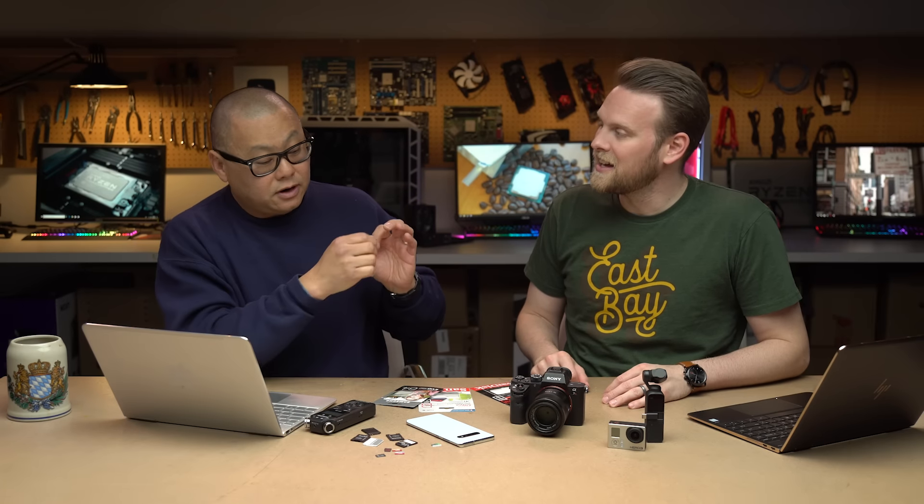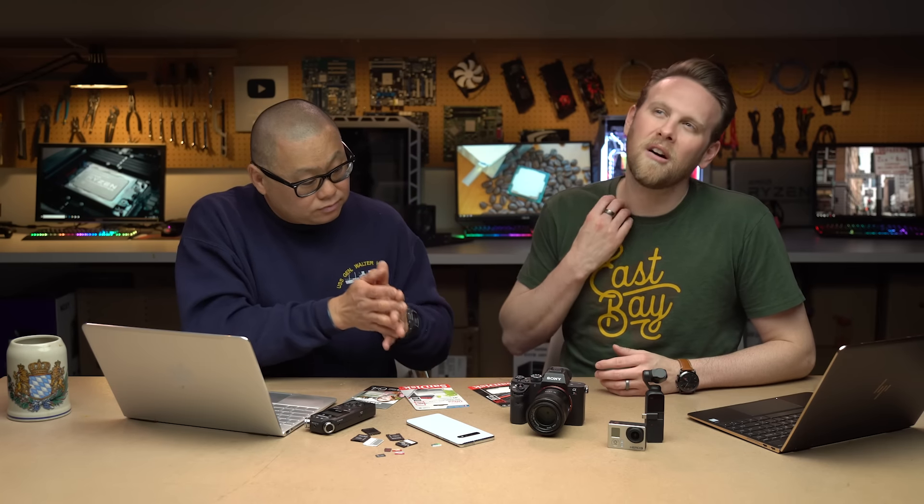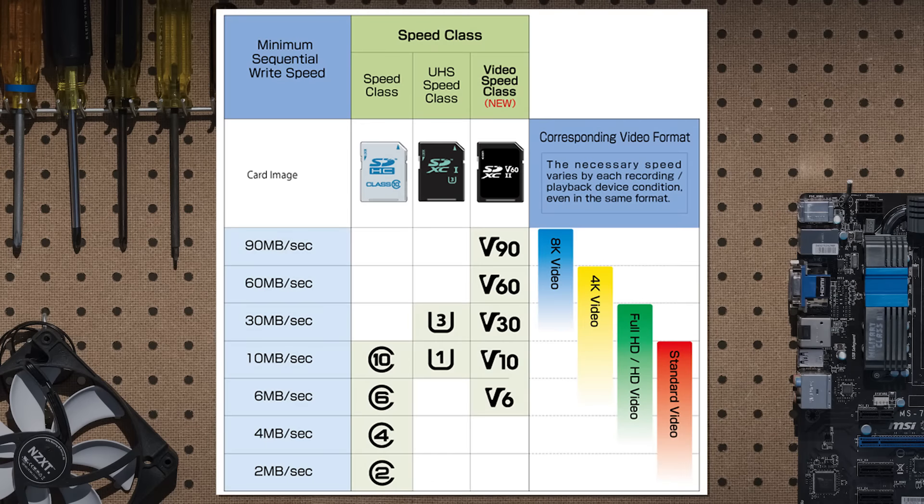So for video there are three ways they explain it — all of them are confusing. The one you're most familiar with is the class: Class 2, Class 4, Class 6, Class 10. It's got the little C with the number in it. That means it writes 10 megabytes a second uninterrupted for video. It doesn't stop, because if you stop you break that video stream.